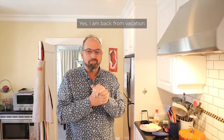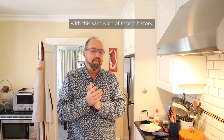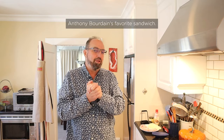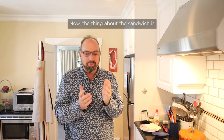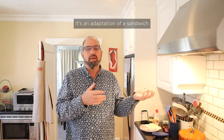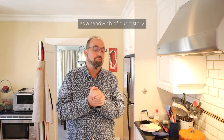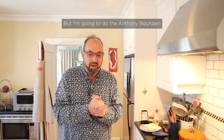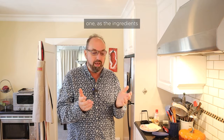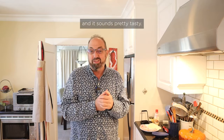Welcome to Sandwiches of History. I am back from vacation, and I thought I'd ease into it with a sandwich of recent history — in particular, Anthony Bourdain's favorite sandwich. Now, the thing about this sandwich is, it isn't really Anthony Bourdain's sandwich; it's an adaptation of a sandwich from Brazil. Our friend Joe Meffey did this not too long ago as a sandwich of our history when he guest hosted. But I'm gonna do the Anthony Bourdain one, as the ingredients are a lot more accessible to us in the US, and it sounds pretty tasty.